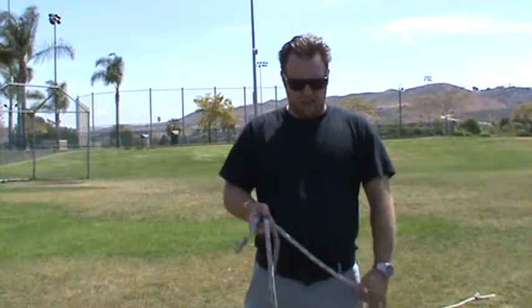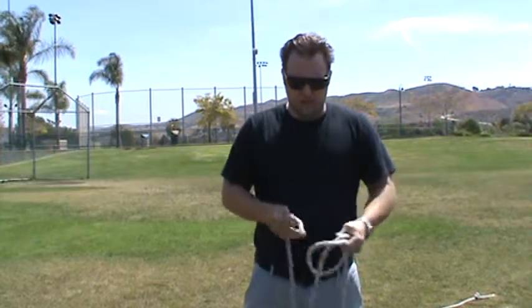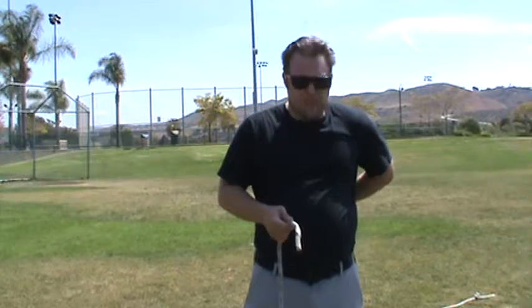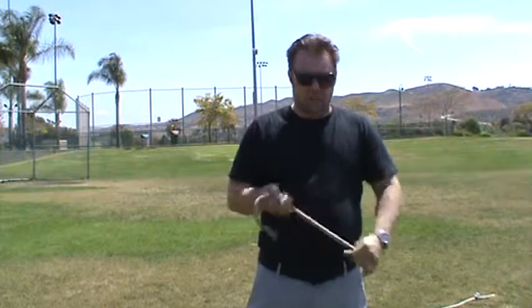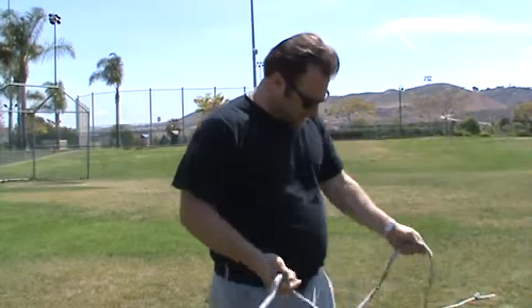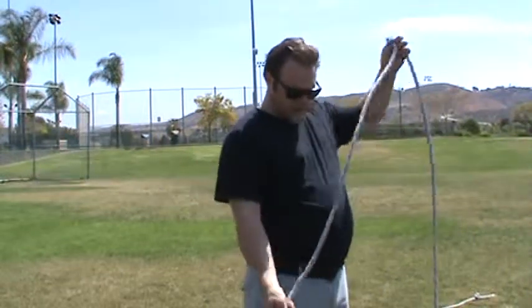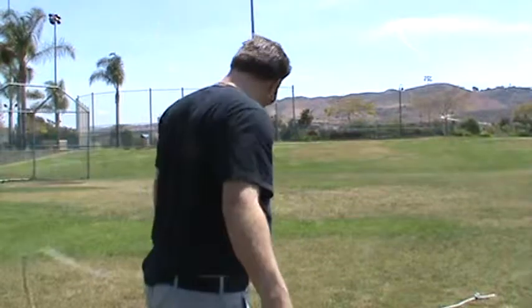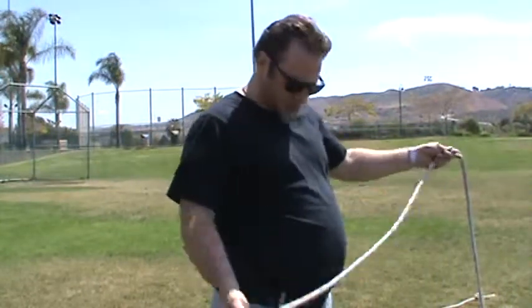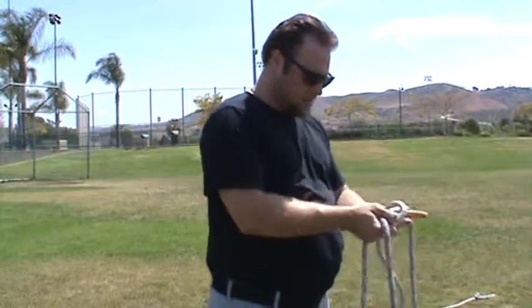First we'll do the bowline, then we'll head up with the clove hitch, then I'll do a figure eight knot, which is the simplest knot in the world, and then a prusik. So let's go ahead and go into the bowline once again. Here is the dead end of the rope, and then the live end is way out there someplace. What we're going to do is take the line and make a loop.